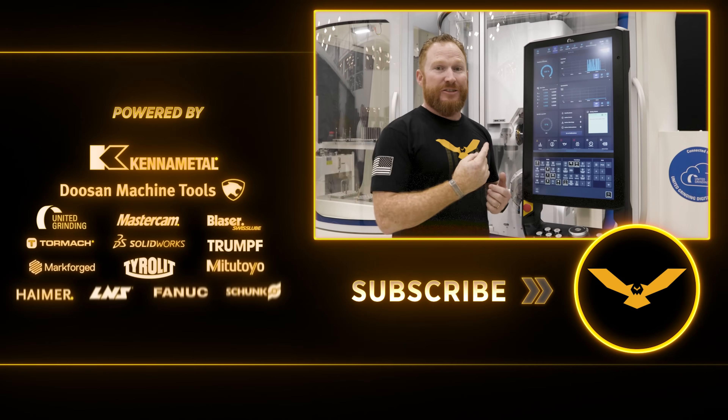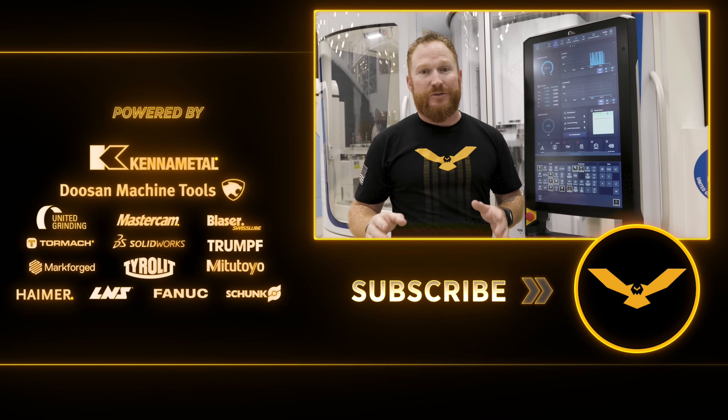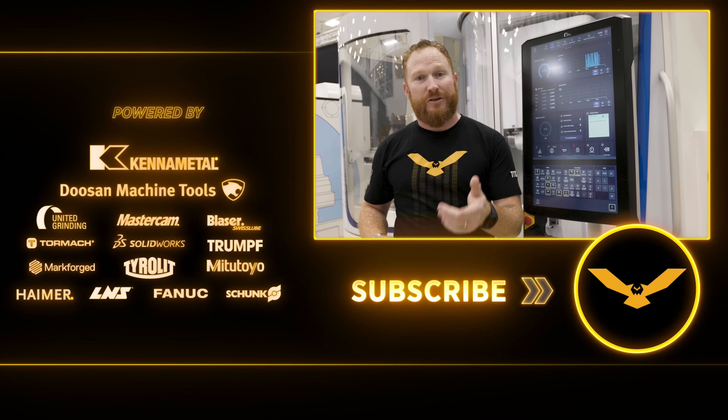I hope you guys are as excited as I am about this new controller. It's got a ton of cool features. We've got a lot more videos coming out on it soon, so we'll see you next time.